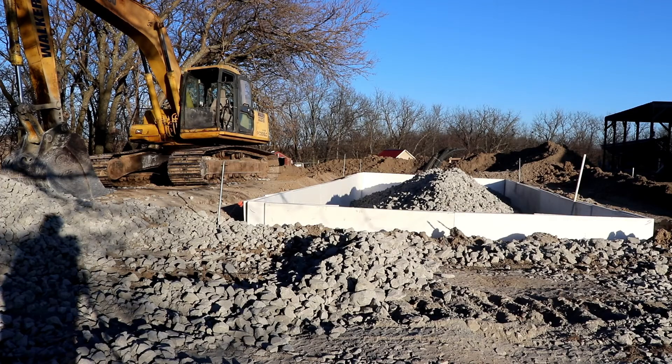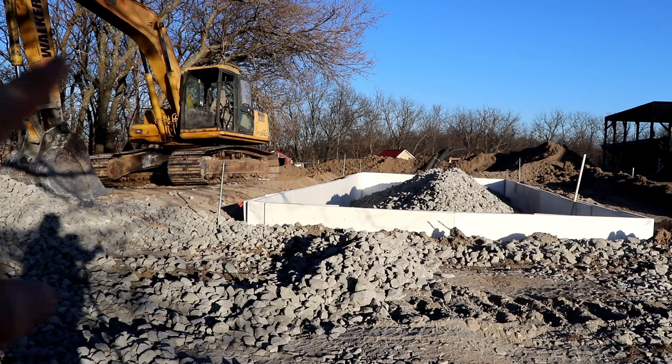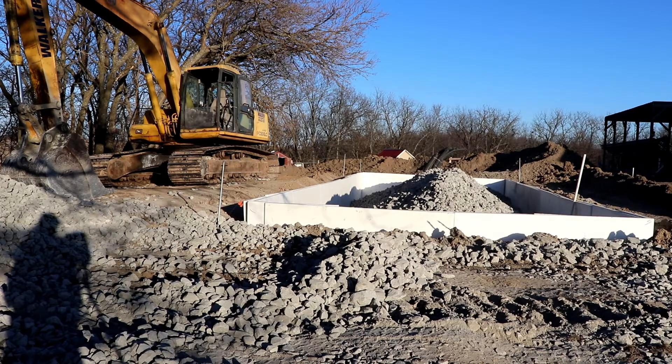Day two is done and we got quite a bit completed. All the styrofoam is in around the outside and we've begun to fill it. They didn't have the bobcat available today to backfill around the outside of the styrofoam, so they're bringing it in the morning. As they backfill around the outside to support the styrofoam, the rock piled in the middle will be spread to all edges and come up to six inches from the top. After that, the last ten sections of pipe go on with six inches of rock over them.